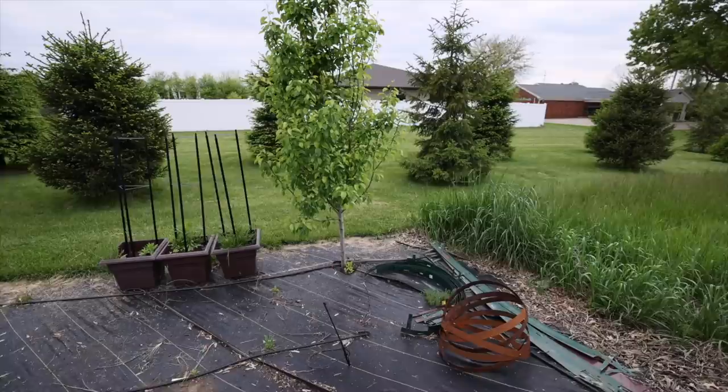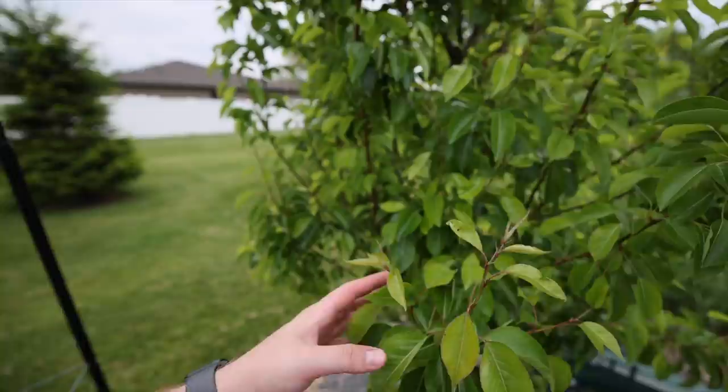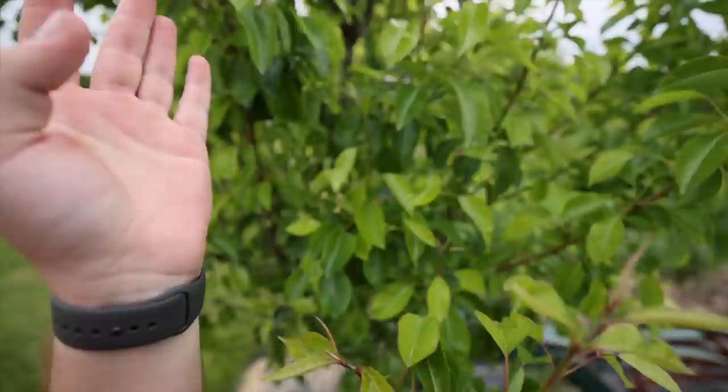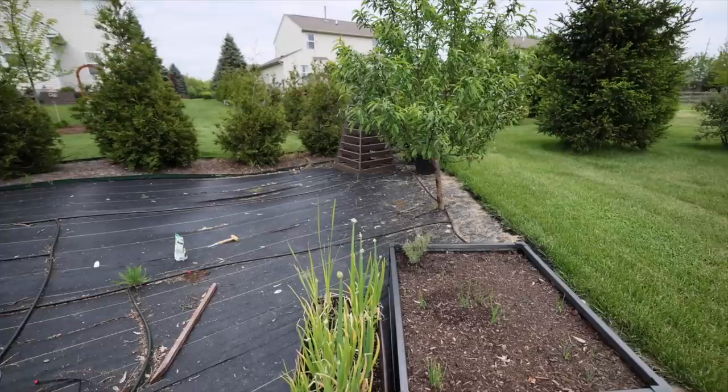We have a pear tree which is getting quite large — I actually bought this in the fall of 2019. We do have a couple pears showing up on here. Once again, most of my fruit trees need pruning but I'm waiting until I know where the fruit is going to be before I do that.